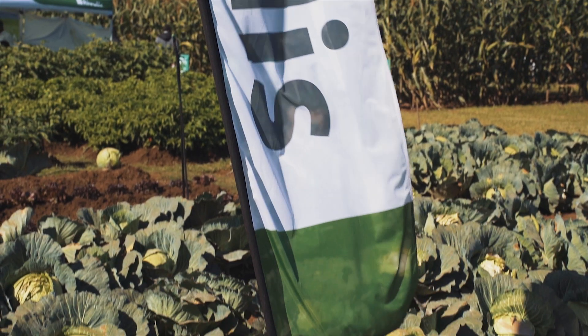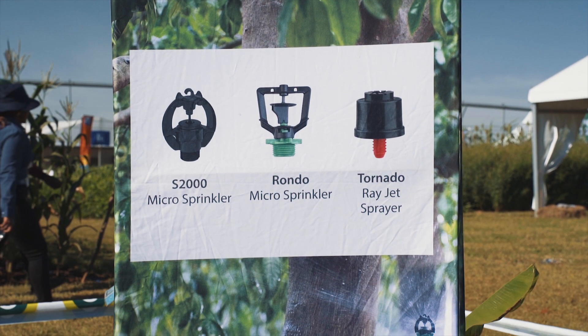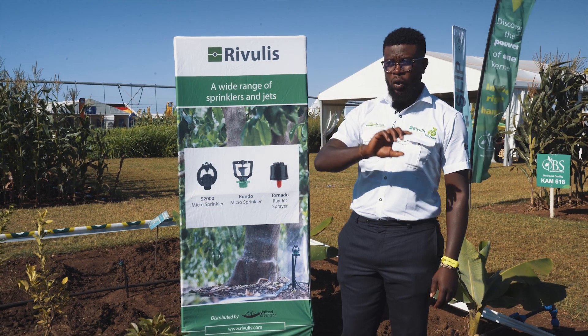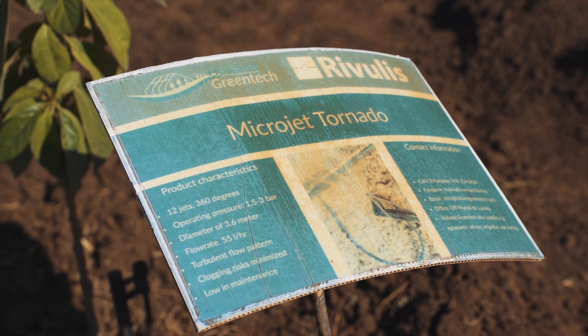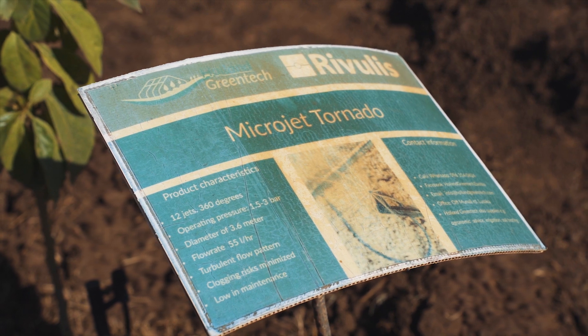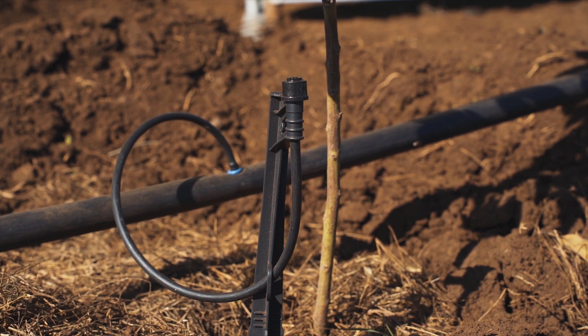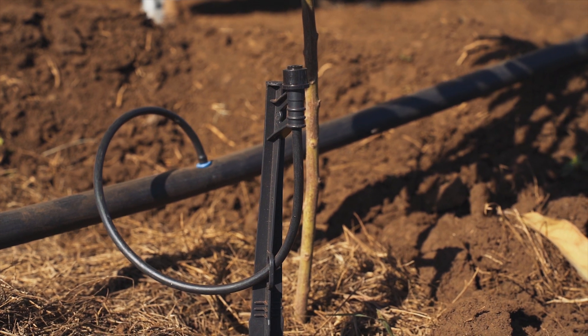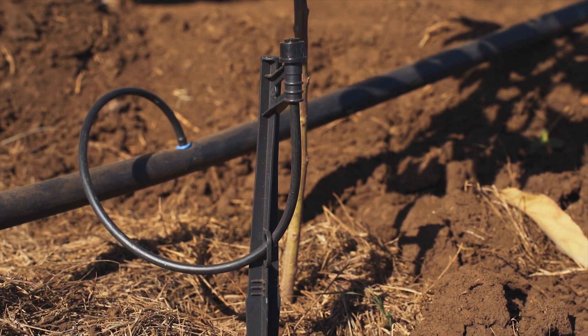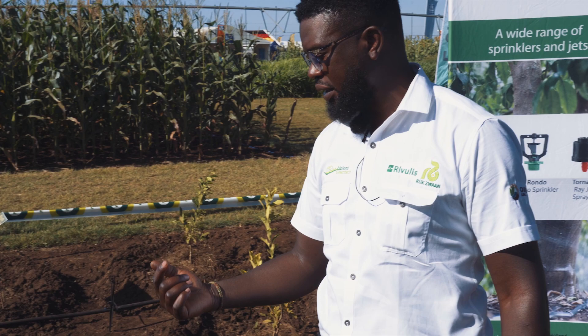The other range of products under irrigation from Rivulis is the micro jets. We have three different types of micro jets and the only difference between them is in the spray range. The first one is what we refer to as the Tornado, which gives a spray range diameter of 3.6 meters, going all the way 360 degrees.